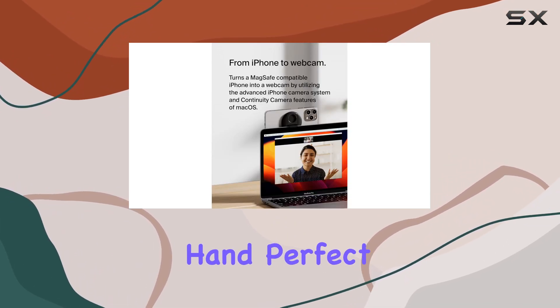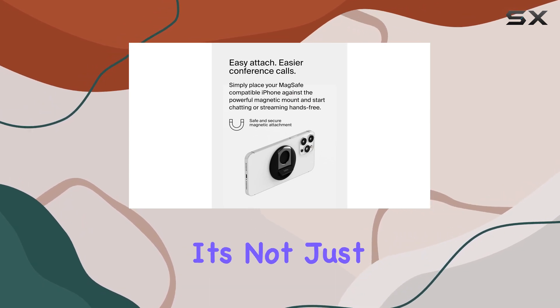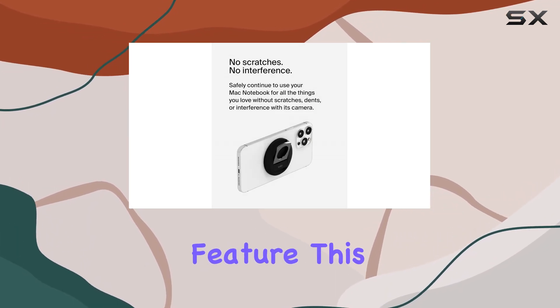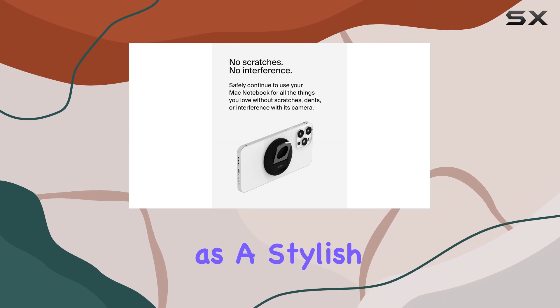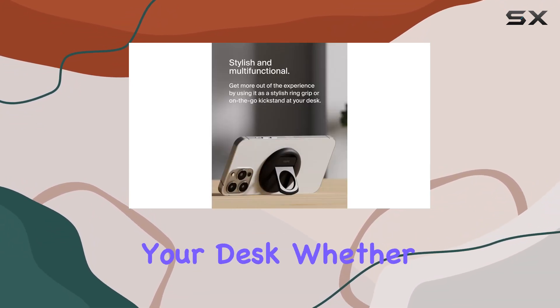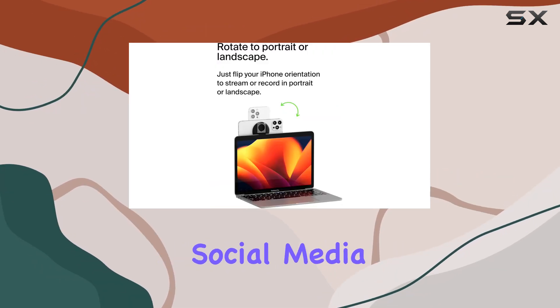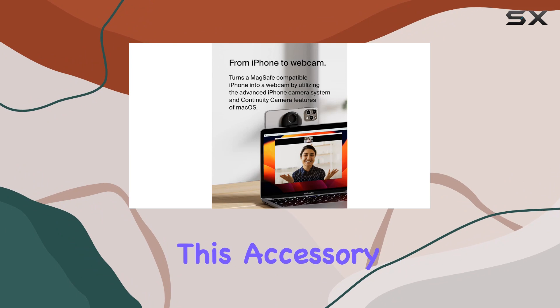With just one hand, perfect for streaming or recording, giving you that flexibility you need. But it's not just about the webcam feature — this mount pulls double duty as a stylish magnetic phone ring for a secure grip on the go and a convenient kickstand at your desk.